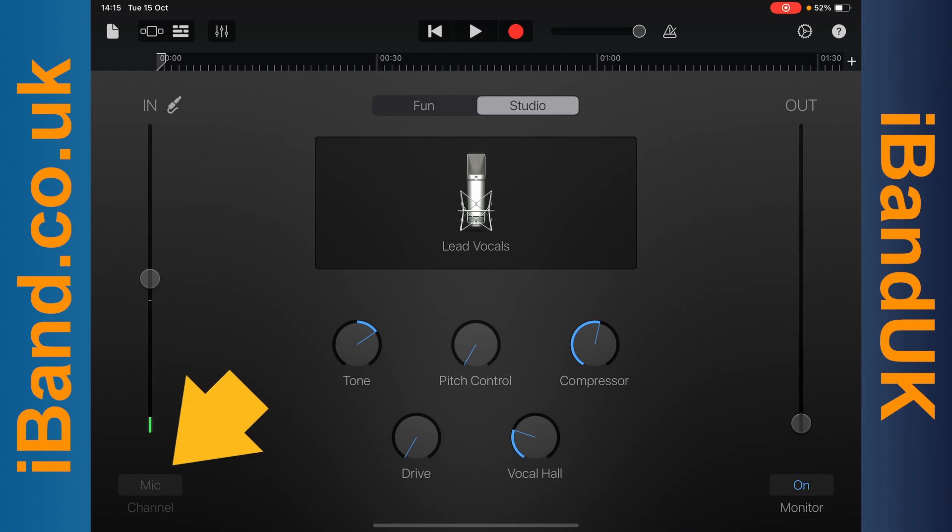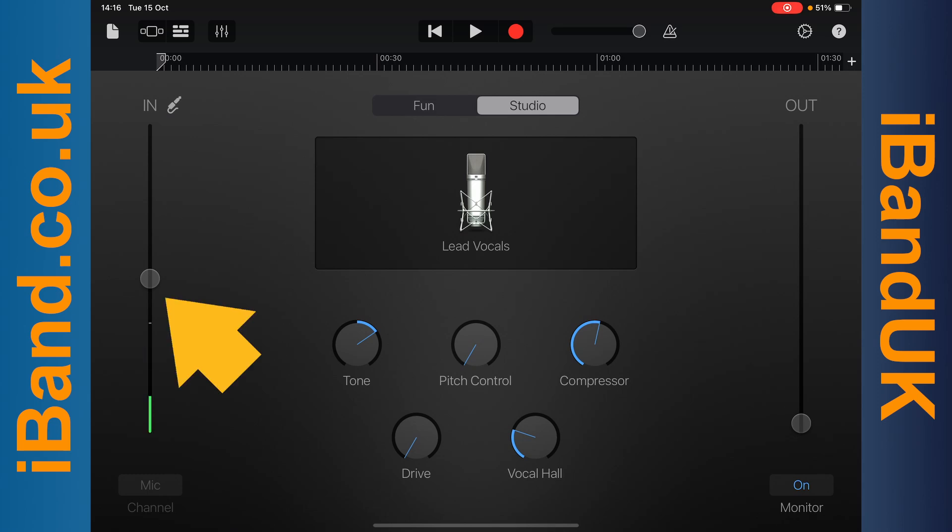At the bottom left of the screen, above the word channel, it should say mic. Mic is the built-in mic in your iPad or iPhone. You can drag the dot on the line above the word channel up or down to adjust the recording volume of the mic. Normally, this would be set to about halfway up the line.